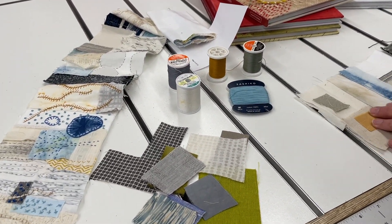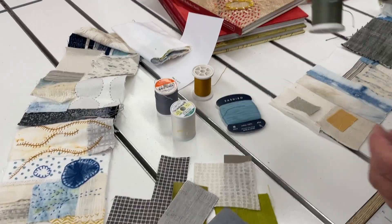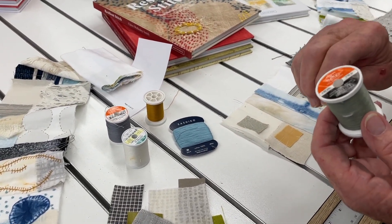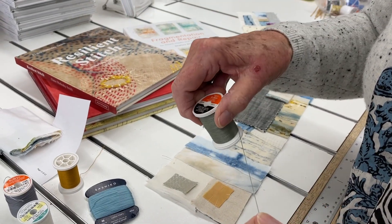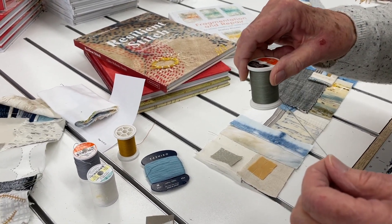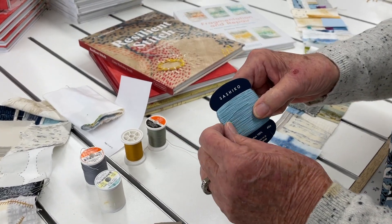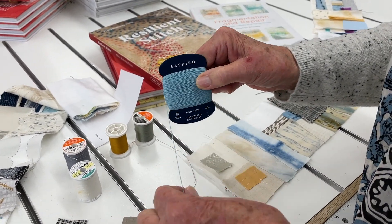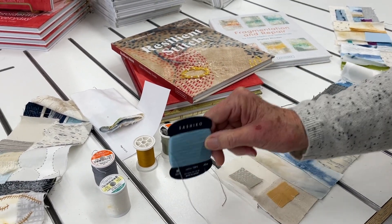The other thing I wanted to try doing is using the 12-weight thread from Sulky. I've used it for machine quilting when I want a really thick thread, but I'm loving this for hand stitching. And then I had never tried this Sashiko thread, so I'm using that thread also. So those are just a couple of new things.